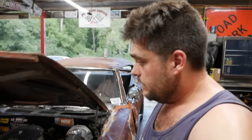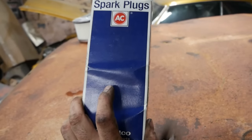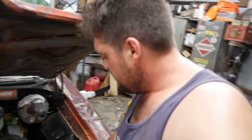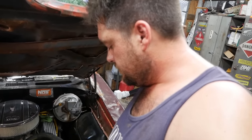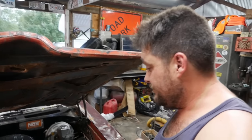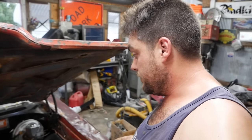I'm going to throw a set of plugs in the Goat real quick — original AC Delco plugs, made in USA, twenty dollars on eBay. Should be exactly what this guy needs. I don't think I ever even pulled a spark plug out of this — I'm pretty sure that motor just had the same spark plugs in it forever.